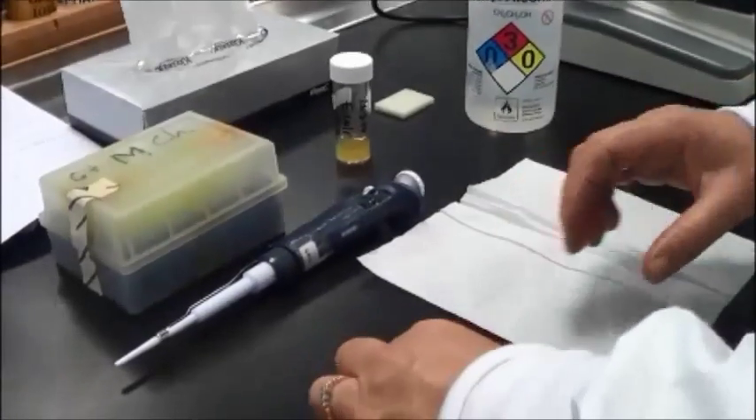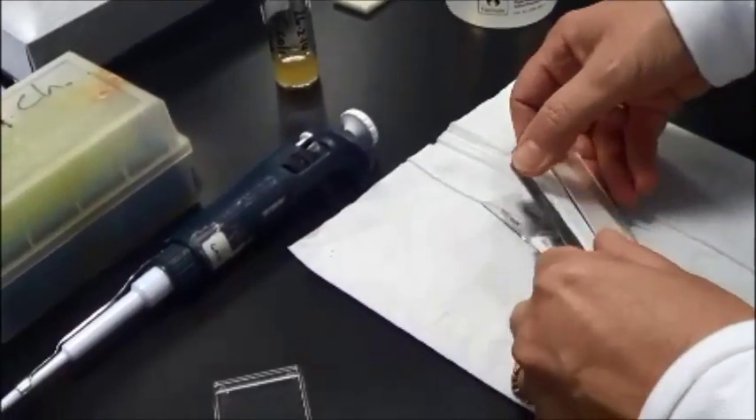Using the Helba counting chamber. Helba chambers are fragile and expensive and must be handled with great care.